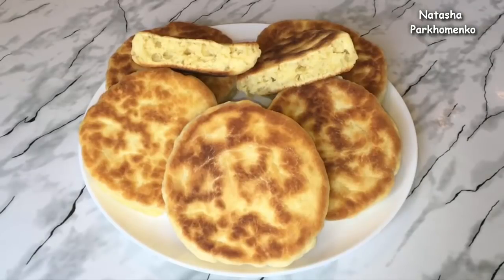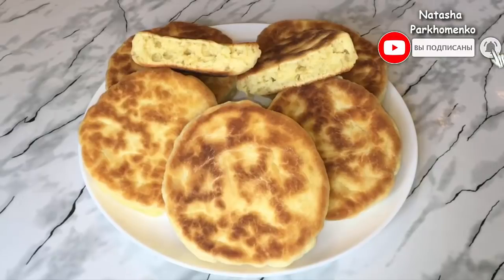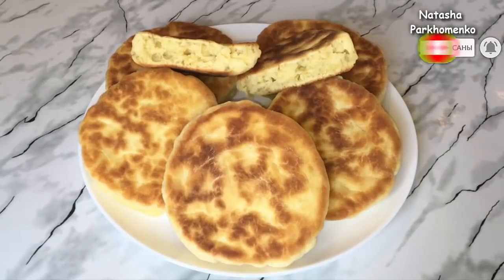А я надеюсь, вам понравился рецепт приготовления пышек, и вы их приготовите. А с вами была Наташа Пархоменко. Смотрите мой канал, ставьте лайки, пишите комментарии, обязательно подписывайтесь. И не забудьте нажать на колокольчик, чтобы вовремя получать уведомления о новых видео на нашем канале. Приятного аппетита и до новых встреч!